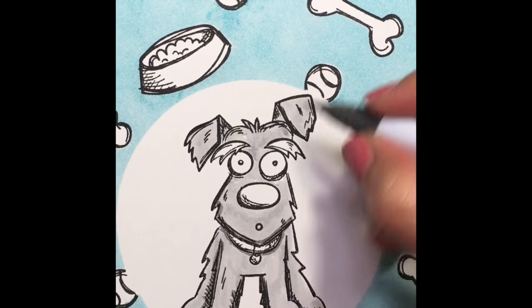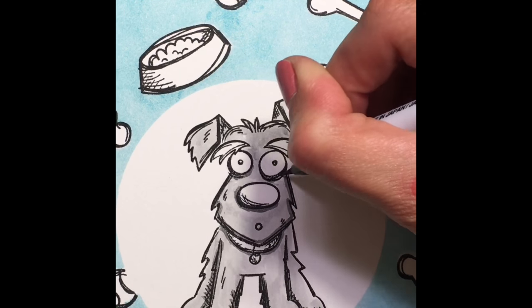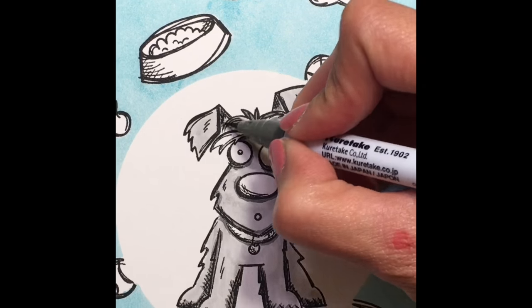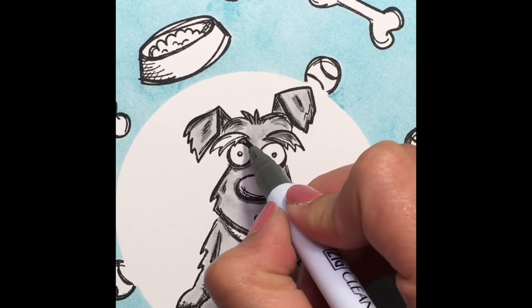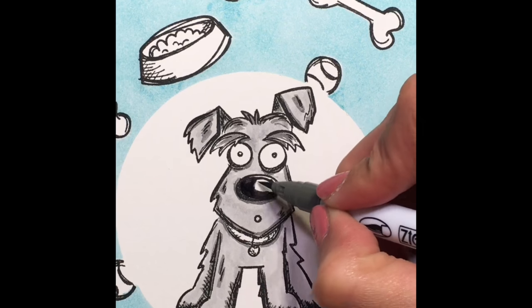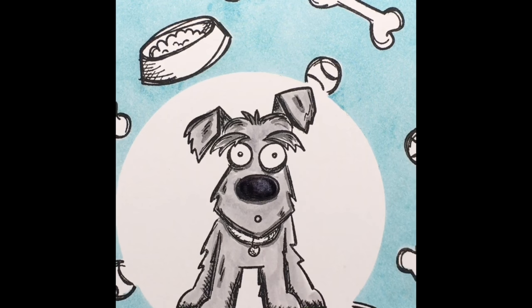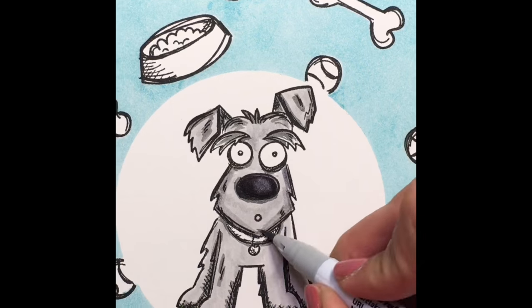I'm just darkening up the areas that would be darkest. I'm having the light source come from the center top right area — it doesn't really matter, I'm just trying to be consistent. So I'm using the darker gray to fill in the areas that would be shaded. These stamped images have great little areas that already show you the shading, which is really fantastic. Here I'm coloring in the nose, being sure to leave a little bit of a highlight there, which I'll cover up with the light gray.